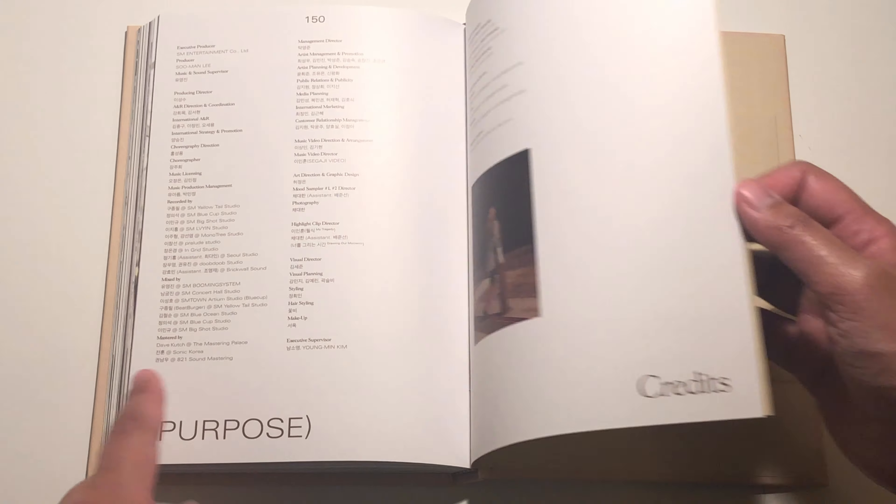The second album — repackage — Purpose — from the back. Onto my photocard. Oh my gosh, I wonder who I got. I'm such a comedian — I'm joking. One, two, three — cutie! She's so beautiful. Wow.